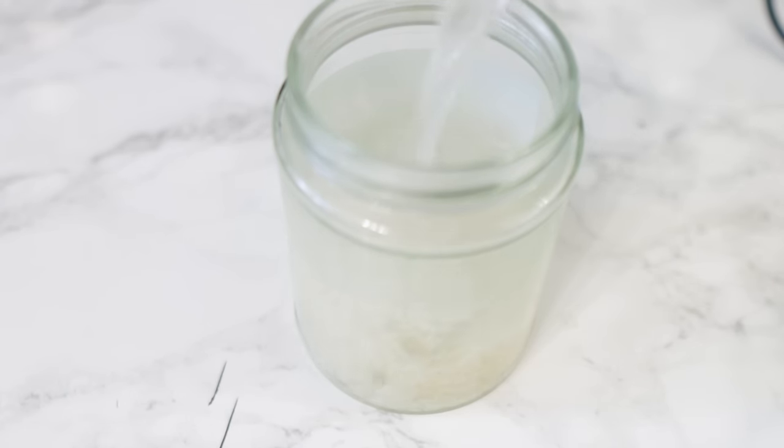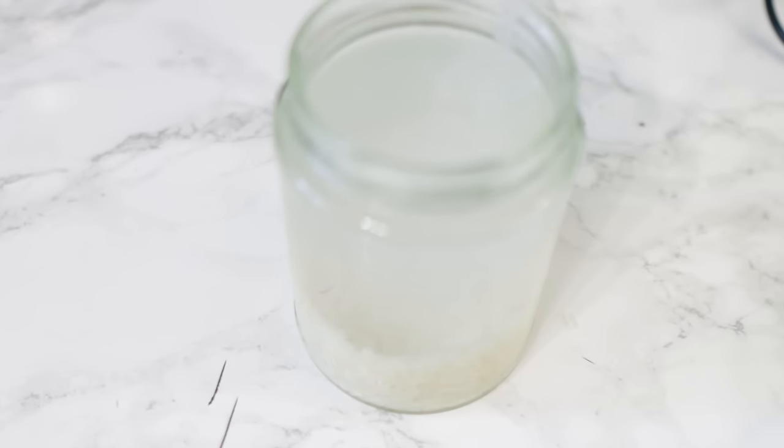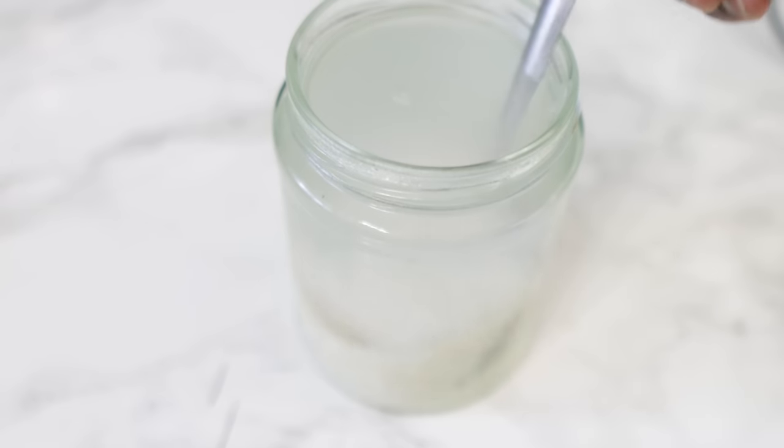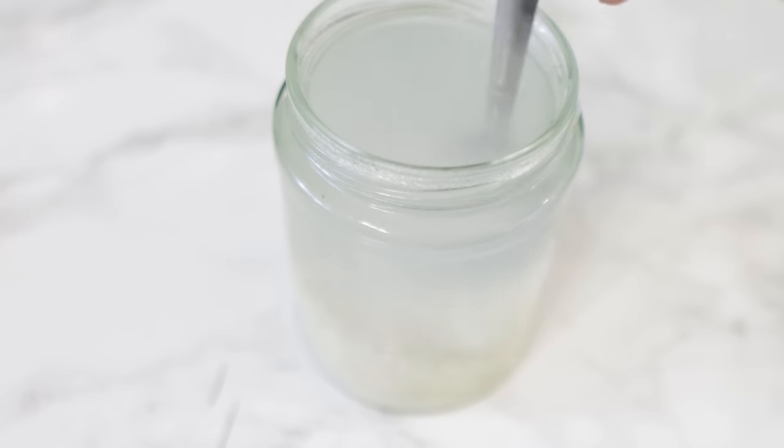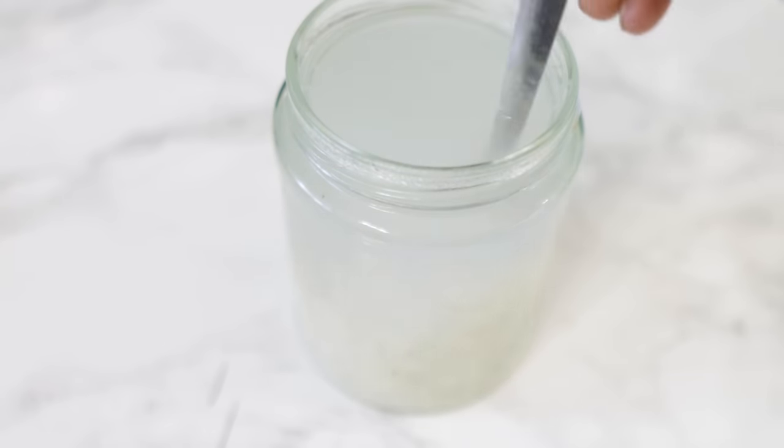I added four tablespoons of white rice in this jar. Now I'm adding some hot water to make the process a little bit quicker. Add the water, stir it a little bit, then close the jar and allow it to infuse for about six to twelve hours.